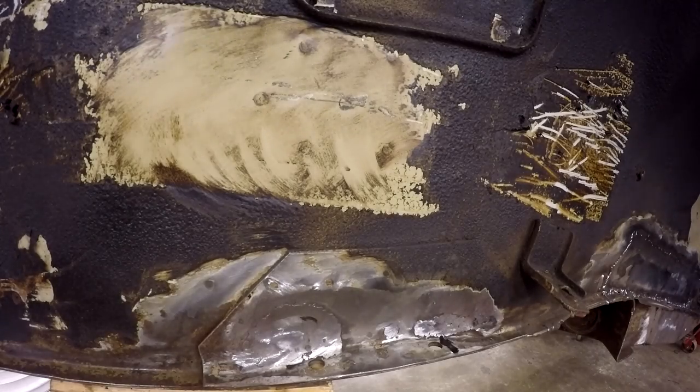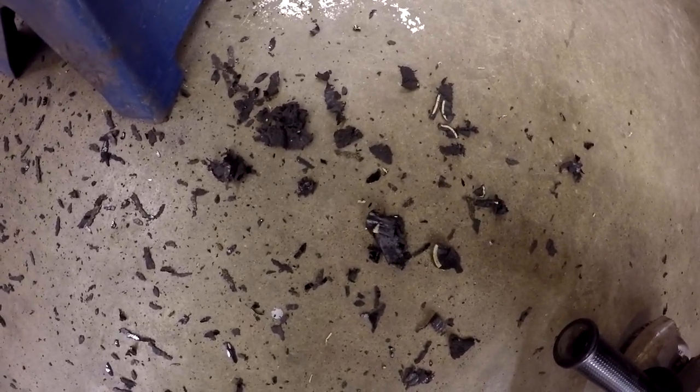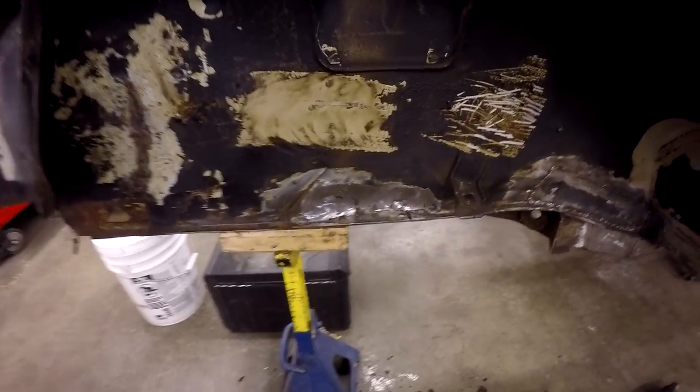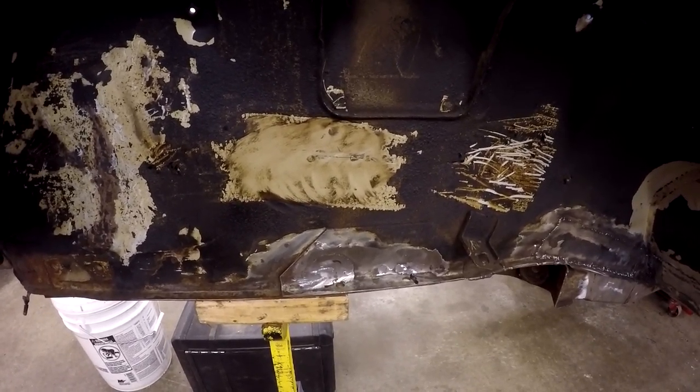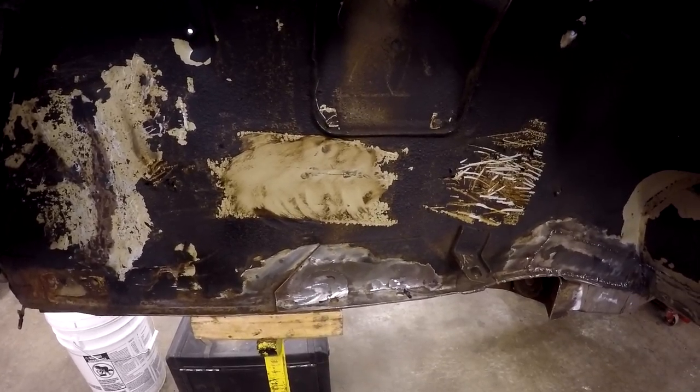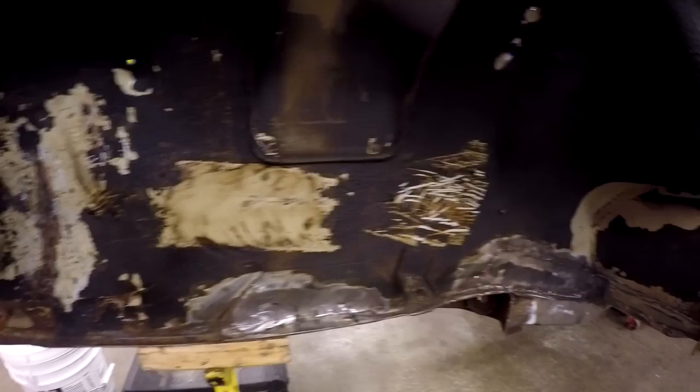I want to show you the kind of mess this leaves. This little area was with the heat gun, but with the air scraper you're going to have it pretty much everywhere since it's flinging little chunks everywhere. Those are the two methods — you can use either or both. I like the air scraper method; it works a lot quicker. So let's go ahead and knock all this off.